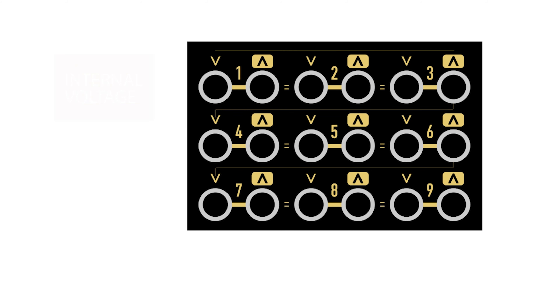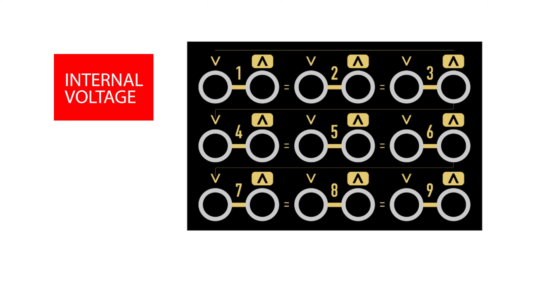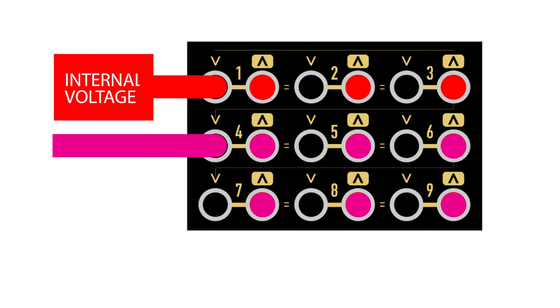The Clacking Keypad has an internal voltage signal that is normaled to output 1. This signal is only present while nothing is plugged into input 1. The ascending outputs are also normaled — plugging in an input will break the normaled signal of the previous input, and this new signal will then be normaled to any ascending outputs that do not have inputs.